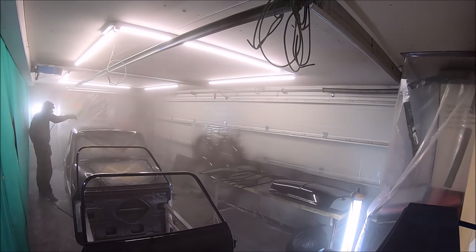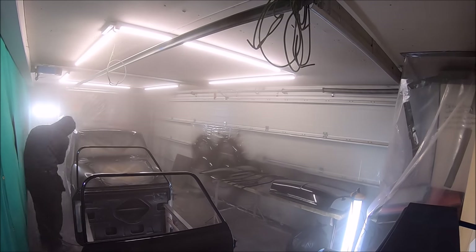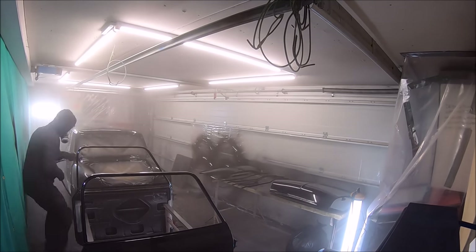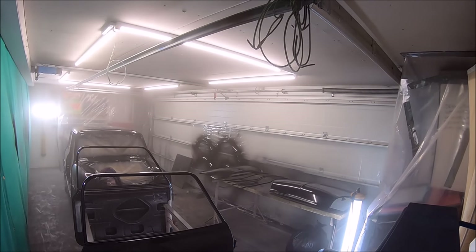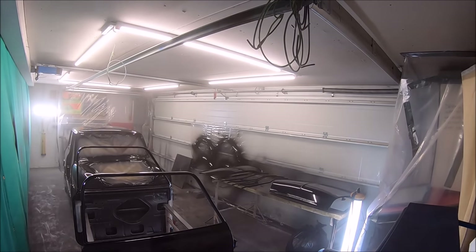I apologise about the visibility — it's really difficult to spray a black car. There is an extractor in there, but it's only a small one, and it takes a long time to extract all the paint out of the air, so the visibility gets pretty poor. Speaking to Mark the other day, he said he's never spraying a black car again, just because it shows up everything. Black really requires the prep work to be absolutely perfect, because under artificial lighting it shows up every single imperfection.